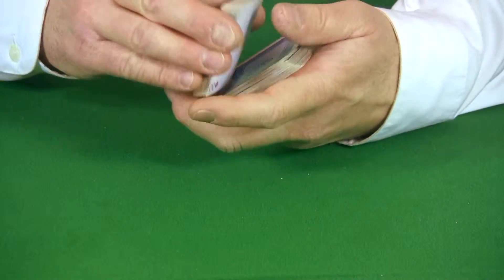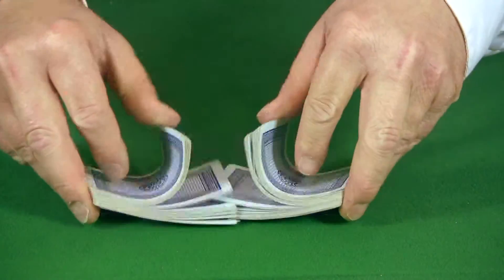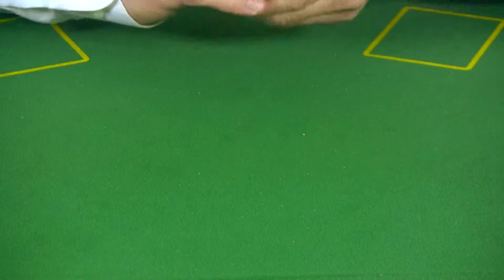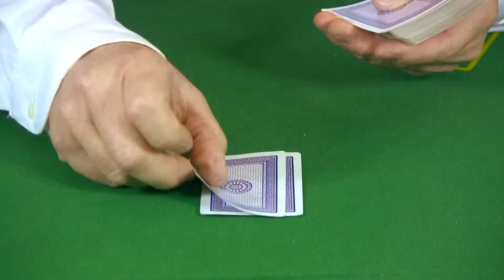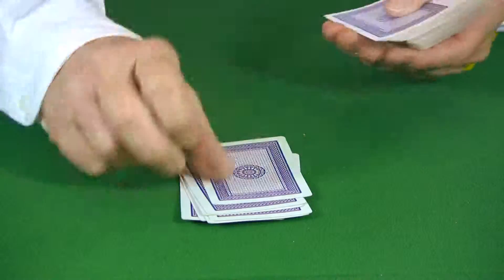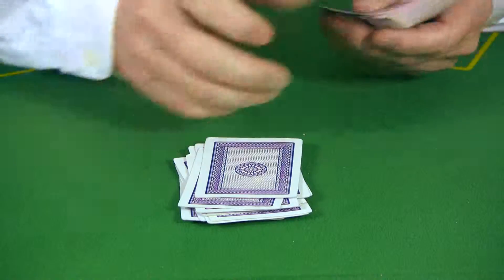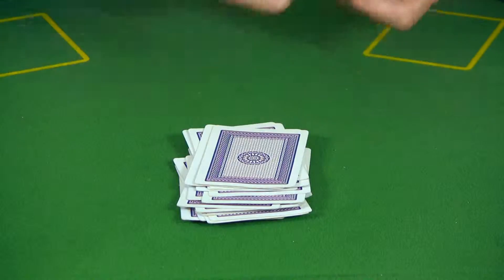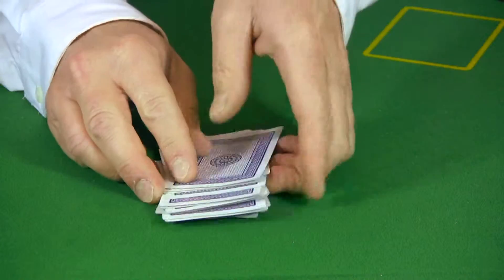Start with a full deck of cards and give them a couple of shuffles. For this trick you will only need to use 21 cards, so go ahead and start counting out 21 random cards. When finished, put the rest of the deck on the side and out of the way.